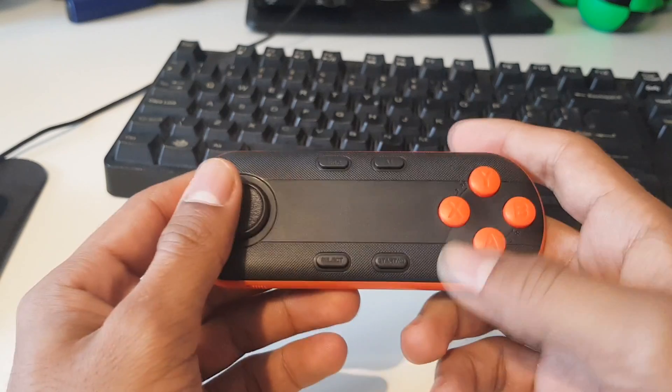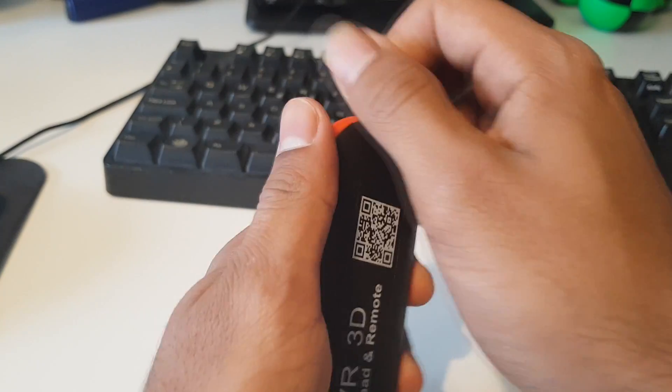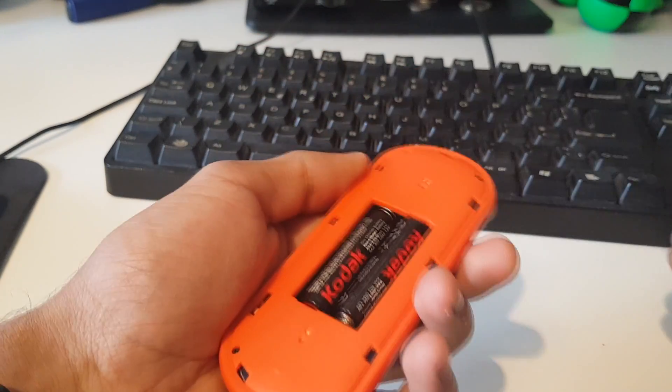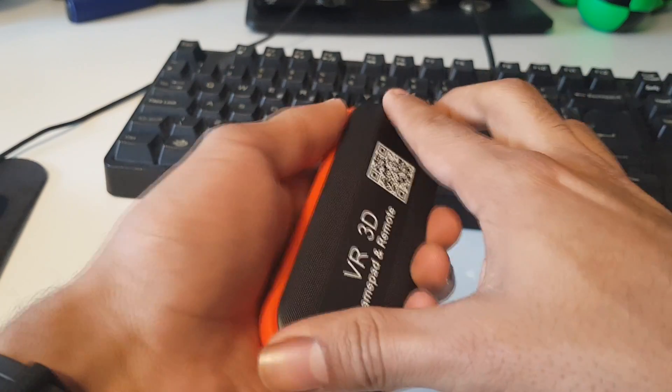There's no bumper buttons or anything like that. On the back we've got a battery compartment — it's powered by two AAA batteries, so it's not rechargeable, but it's kind of a good thing you can switch out the batteries and change them.